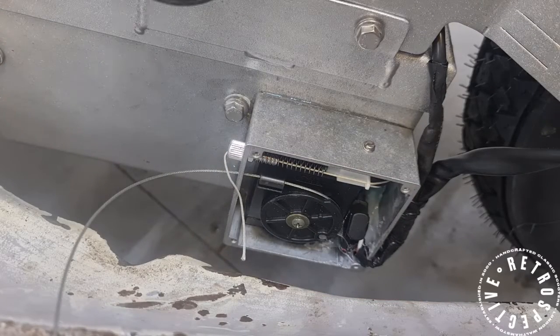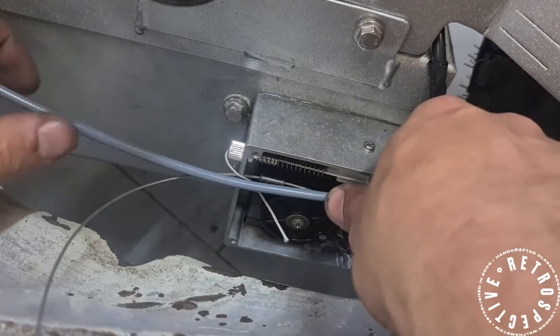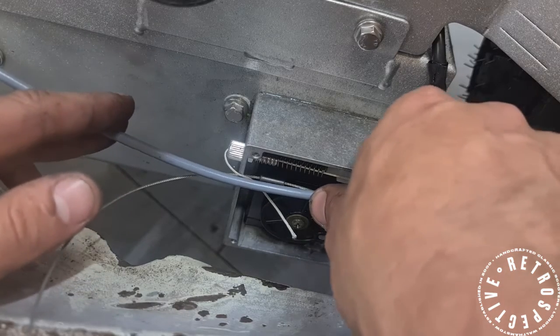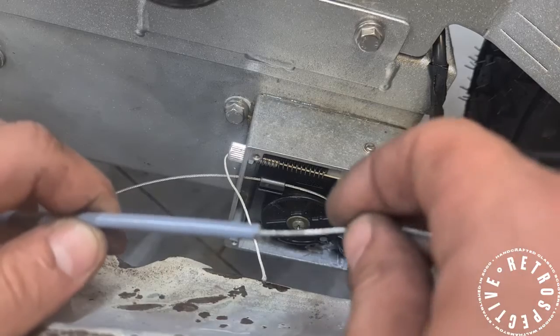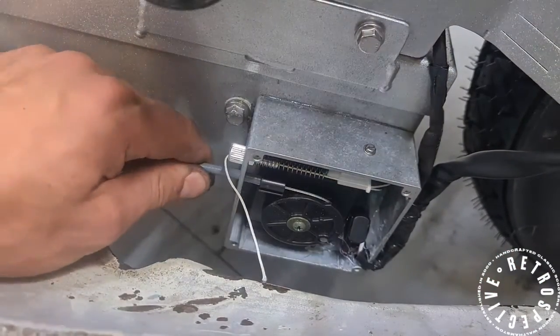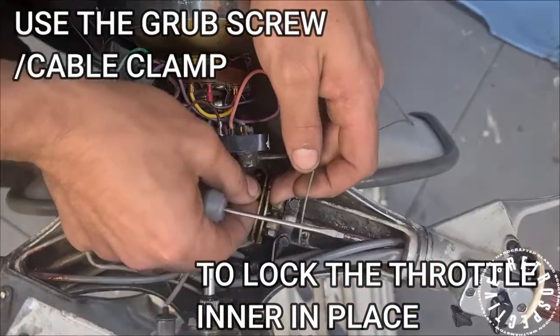Once you've got your inner cable pulled through and clipped into position, you can then take your throttle outer cable, bring it over, and measure it up. Keep in mind you want to leave a bit of slack on this outer cable for the travel of the swinging arm up and down, so don't cut it too short — longer is better than too short. You can now just feed your inner cable into your outer all the way to the top.